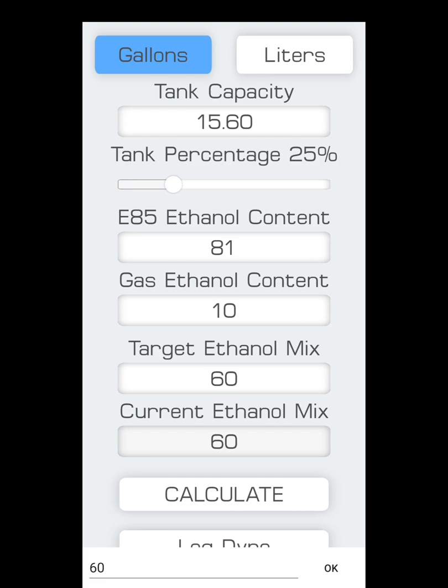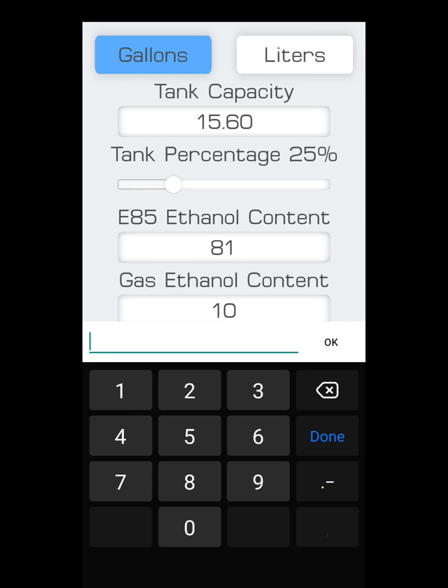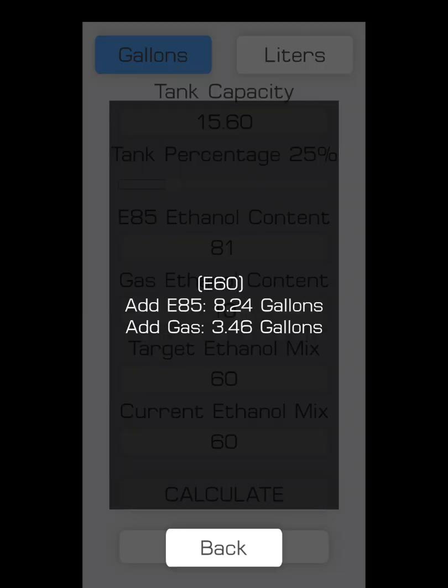If you were not already running an ethanol blend tune, that current mix amount should be around 10. But you need to make sure you update it after you run a blend tune if you're refilling for that same blend amount. Since I'm trying to stick with E60, I keep that at 60 and hit Calculate. It tells me to add 8.24 gallons of E85 and 3.46 gallons of 92. This will give me a proper full tank of E60 blended.